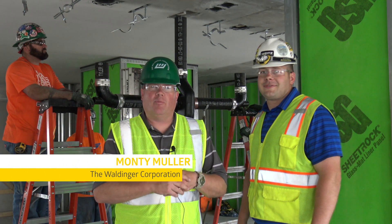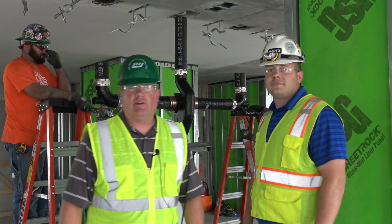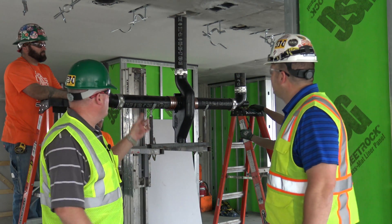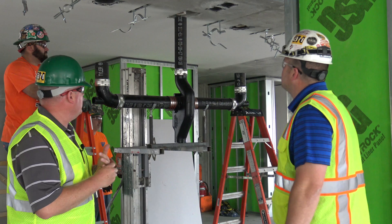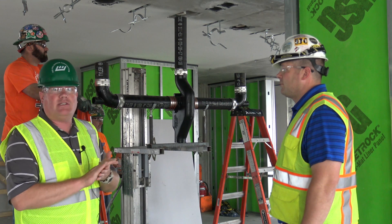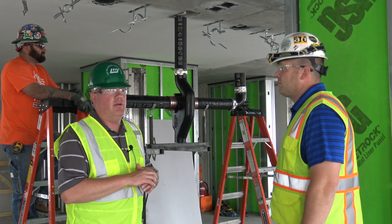Hi, I'm Moni Moeller with the Waldinger Corporation and I'm going to talk you guys through the Sovent plumbing system that we're installing here. What you can see behind me here is our Sovent plumbing vent system. Basically, the assembly that you see on the hoist here was all prefabricated in our fabrication shop here in Des Moines.